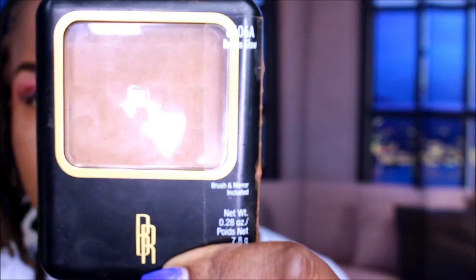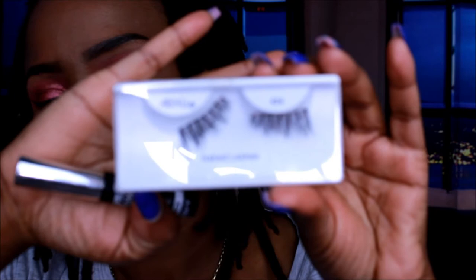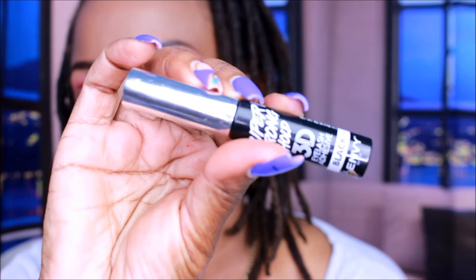I use the Bronze Glow by Black Radiance to set my makeup and keep everything at bay — I don't want it moving all over the place or looking like it's melting. Then these are the Ardell Naked Lashes and the 3D Black Envy Eyelash Adhesive that I use. I did a quick transition because showing the full application takes too long.